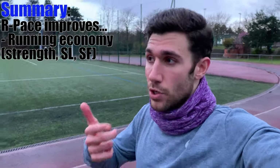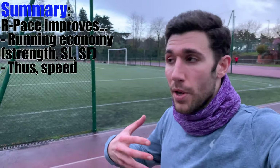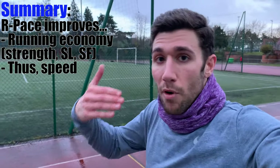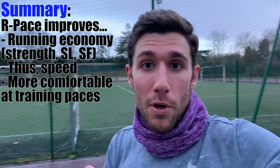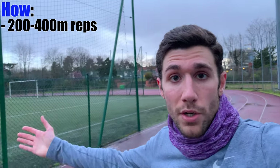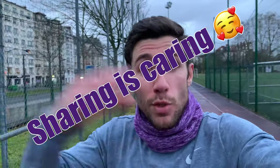One last time: remember the why is that we are training running economy — muscle strength, stride length, stride frequency, and speed. From a runner's standpoint you're becoming more efficient and more comfortable running at faster paces and slower paces. The how: 200s or 400s with a big rest in between, making sure your form is perfect on each. Don't go too fast. If you're enjoying this, please like the video, subscribe, and share it with a runner friend. Thanks everybody for watching — I'll see you next time.